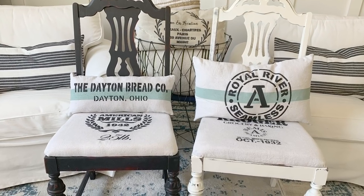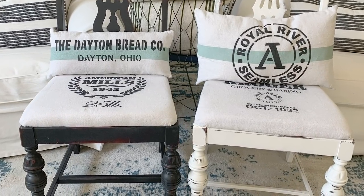This week we did stenciling — some more stenciling and some thrifting. Lots of stenciling.